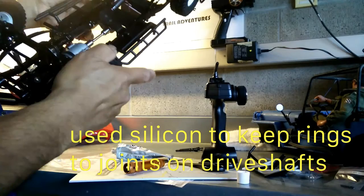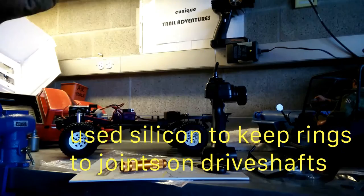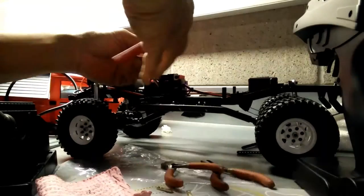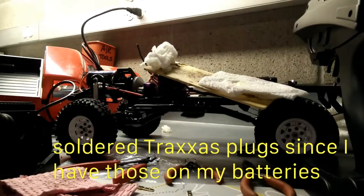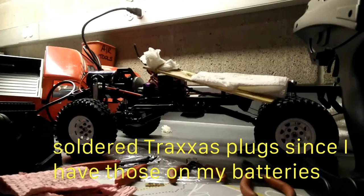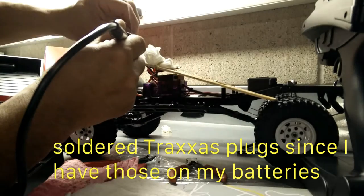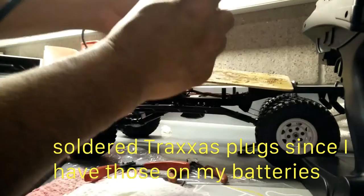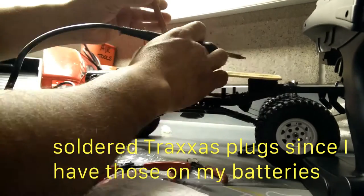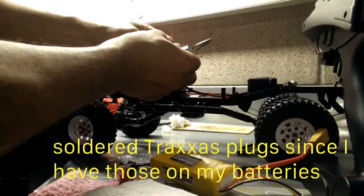Also a fix for the drive shafts — they come with rings that slide over by the yoke part or the joints, so I used some silicone to keep those in place, otherwise the torque might pop them out and you'd end up doing repairs on the trails. For my batteries I use Traxxas plugs, so I had to solder some new Traxxas connections to the ESC.